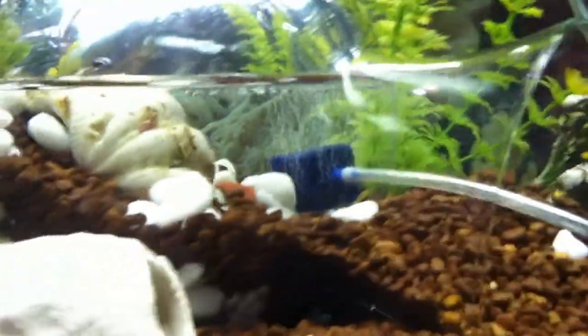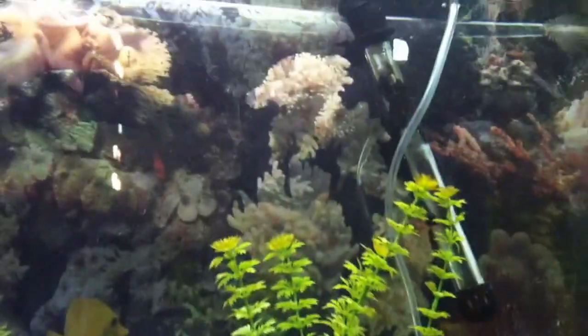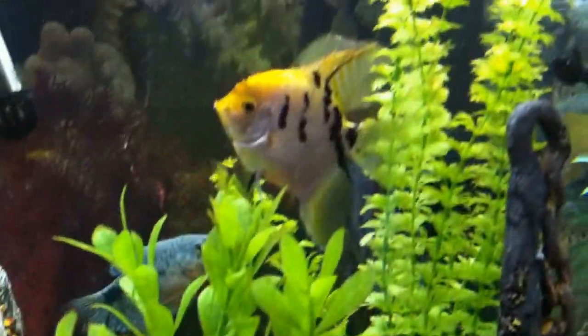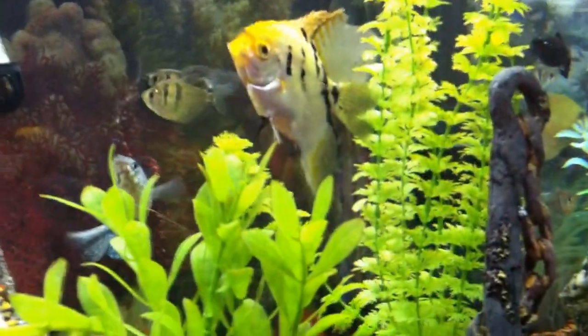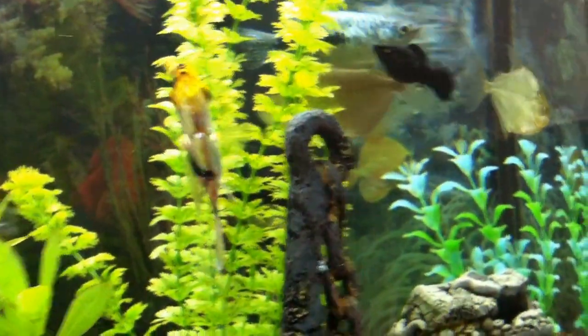So if you guys want fiddler crabs in your fish tank but don't want to totally drain the tank — because my filter doesn't go all the way down — it's kind of cool to have their own little crab island in the fish tank. It works out pretty well, so if you want fiddler crabs, try it out.